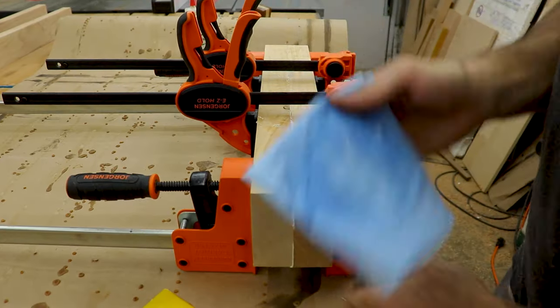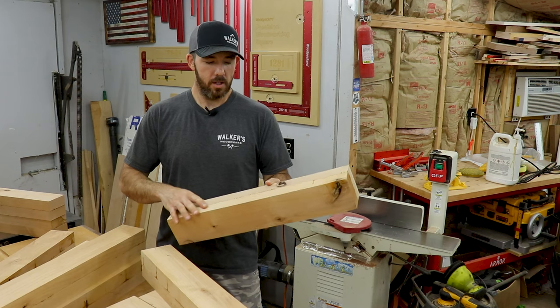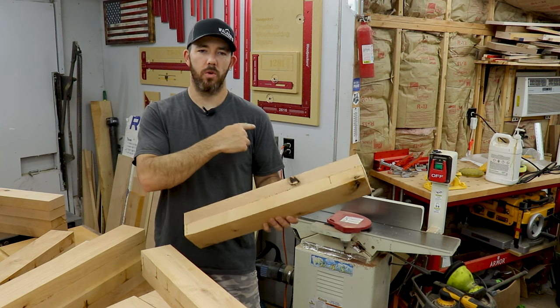Something else that will help make it easier is wiping off any excess glue squeeze-out with a wet rag or a paper towel. So now what I have to do is get rid of this glue, and then run this face through the jointer.